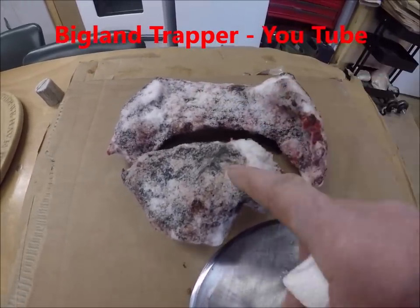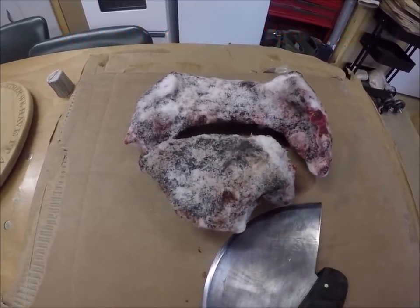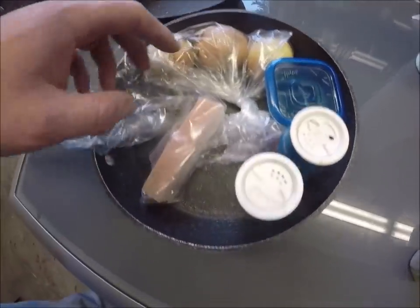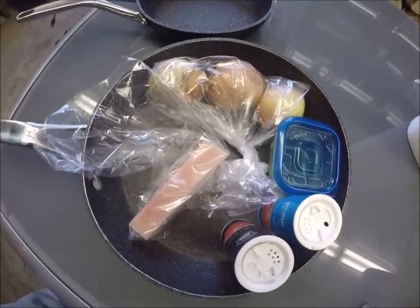This here is a chunk of seal meat, and I had this stored in the snow — it wasn't in the freezer. I'm going to butcher this up with a little salt pork, onion, salt and pepper. I'll be cooking the goose hearts and the seal meat the same way.